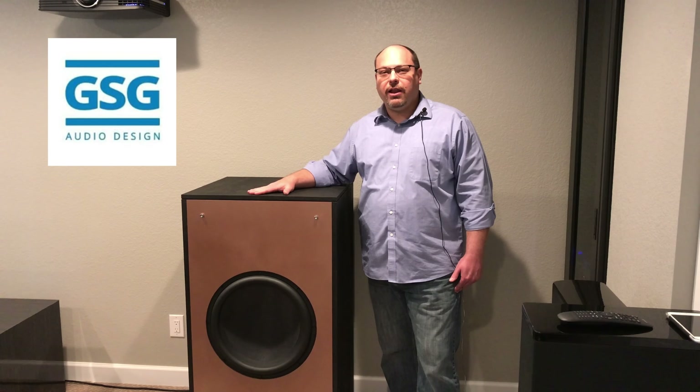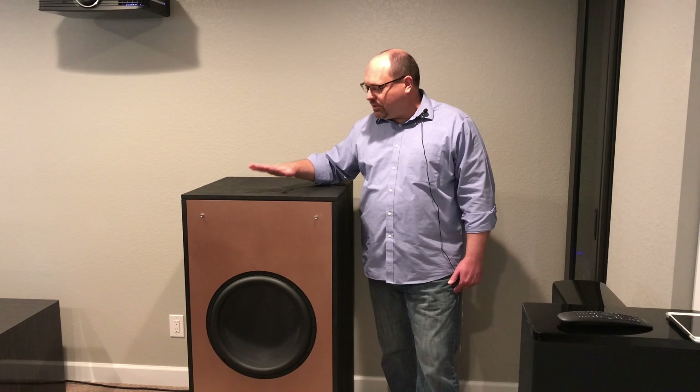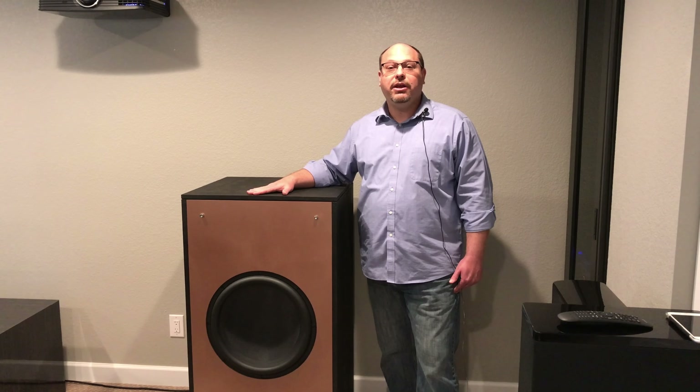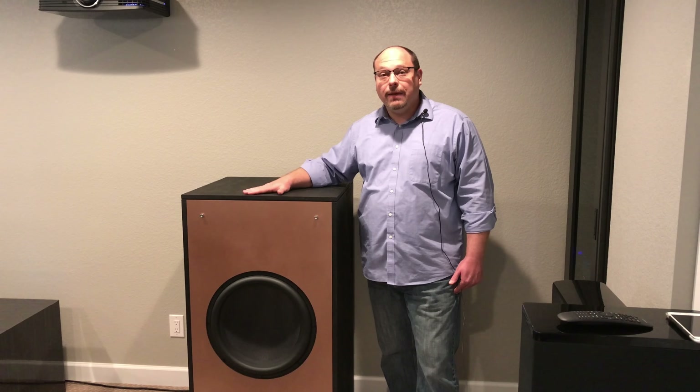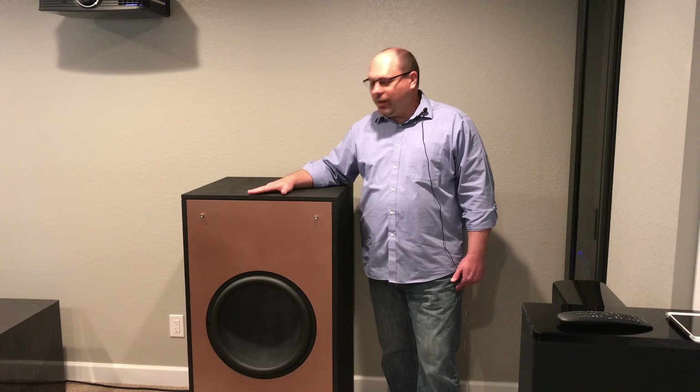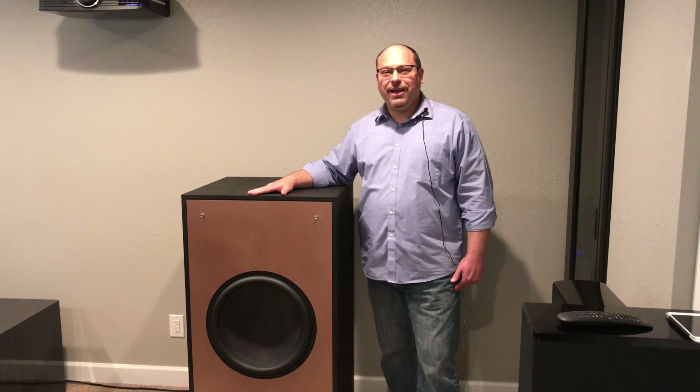GSG Audio is a Southern California company and they precision build these boxes, send them to you, which you can then assemble at home and end up with something similar to this. In this video, we're going to take a look at how hard it really is to build a DIY subwoofer when you have a flat pack to start from. So join me in this quest and we'll see how it goes.